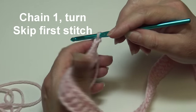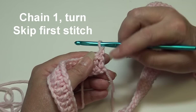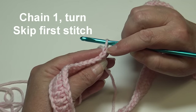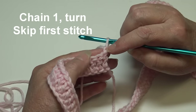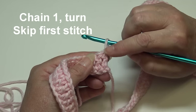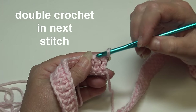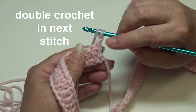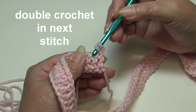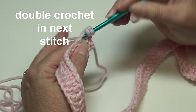For row two, chain one and turn your work. If you have trouble with beginning and ending rows, put a stitch marker in this beginning chain one because it counts as your first stitch. Skip the first double crochet and work a double crochet into the next stitch — skip the chain one and that first double crochet, insert into the top of the next stitch getting both top loops, and work a double crochet.